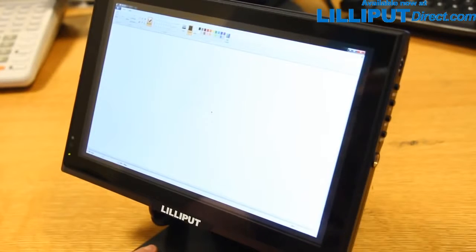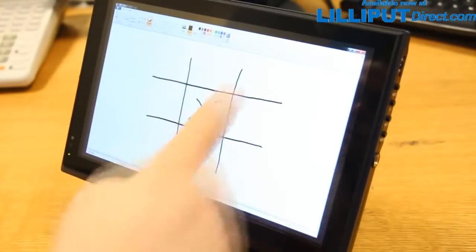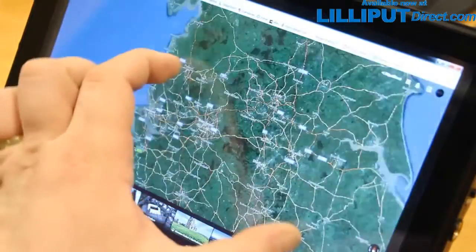The FA1014 has a high-sensitivity capacitive touch panel, allowing for 10-point multi-touch precision and full Windows 7, 8, and 10 integration, giving you future-proofing into the next generation of PC integration.